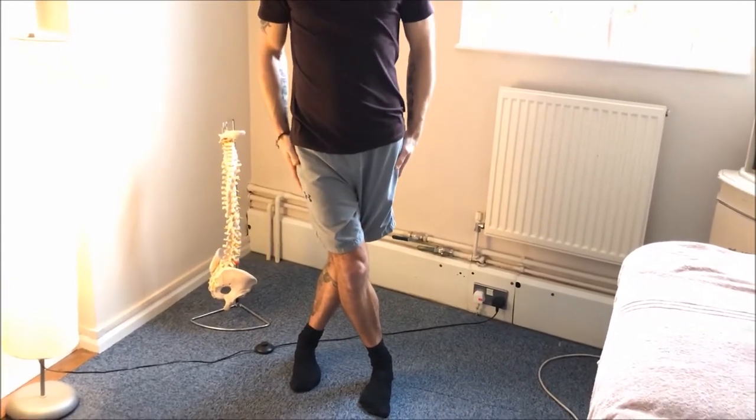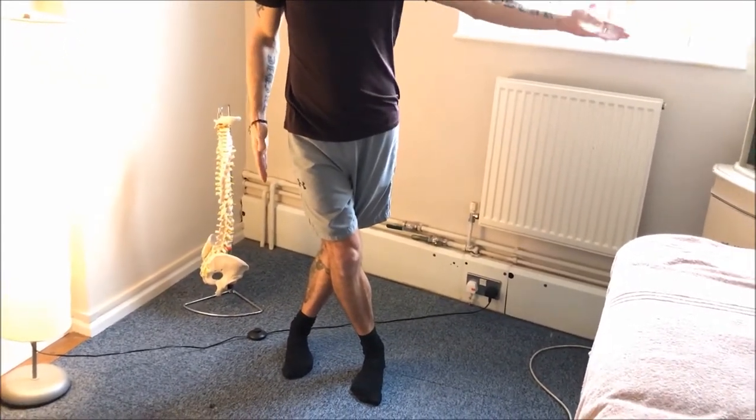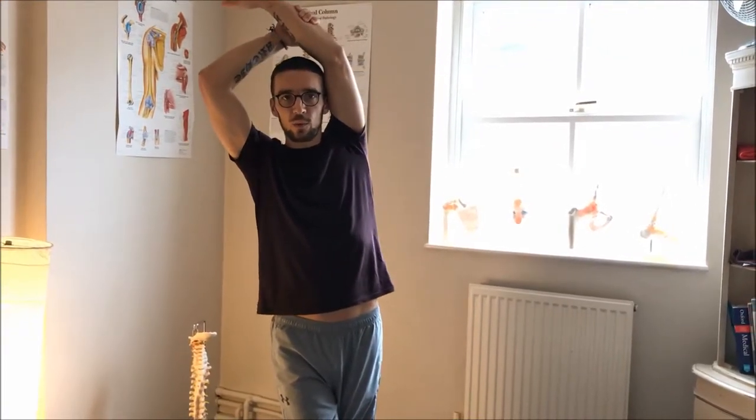I'll cross my legs and now I'm stretching my left side. I'll take my left arm and bring it up so my bicep is resting on my ear. Then with my right arm, I'm going to go up and grasp my forearm.